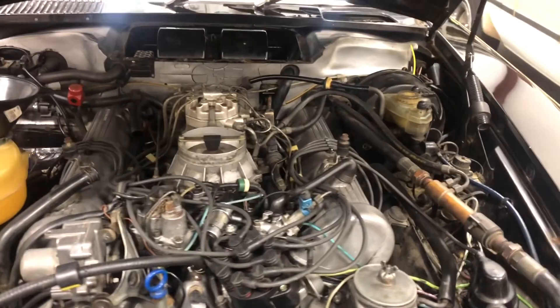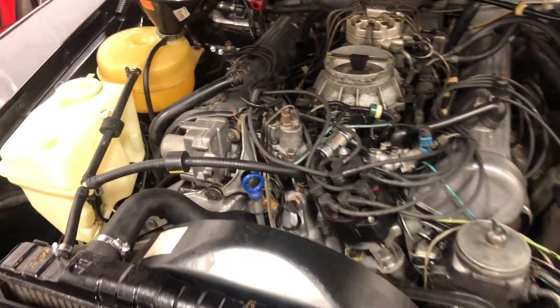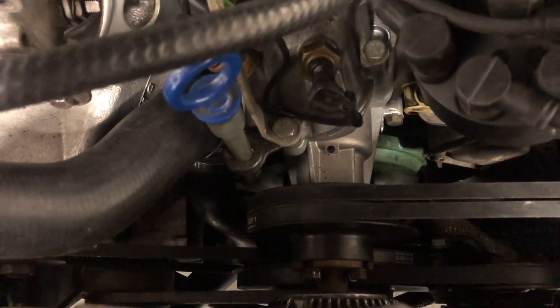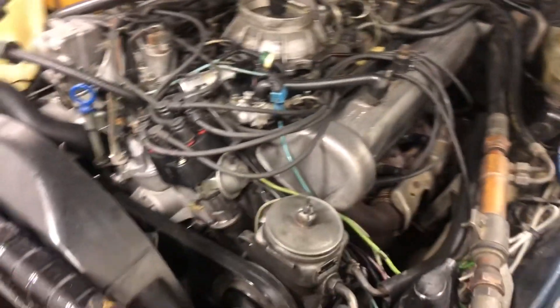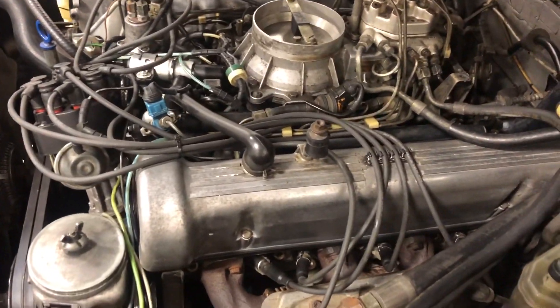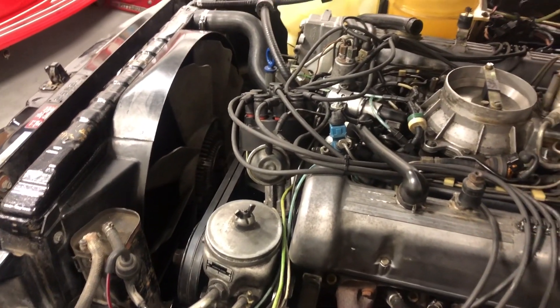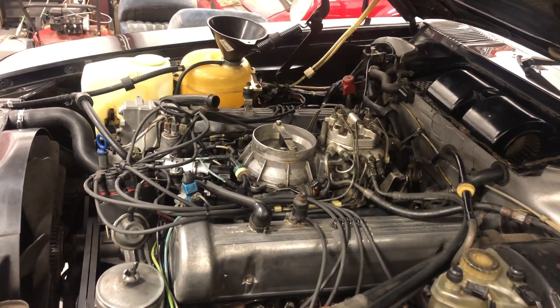Well, it's another day and I do believe we are extremely close to starting this thing up, seeing if it runs, and making sure that nothing is leaking. All the radiator hoses are on, fan shroud is on, fan is on, all the belts — everything is hooked up and connected. The plan now is to pour some coolant in, see if anything is leaking underneath, and then the magic moment: starting it up. Pretty excited. This has been a lot of work. I replaced everything that looked old or dry rotted, and we should be good.